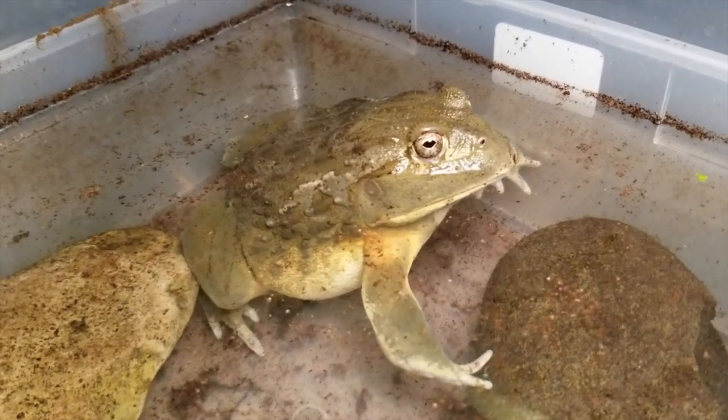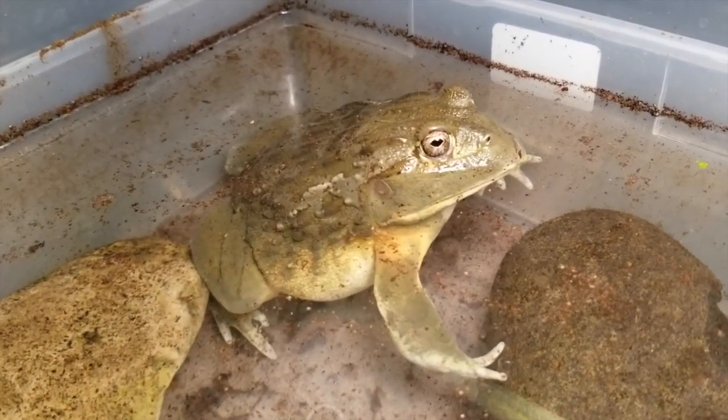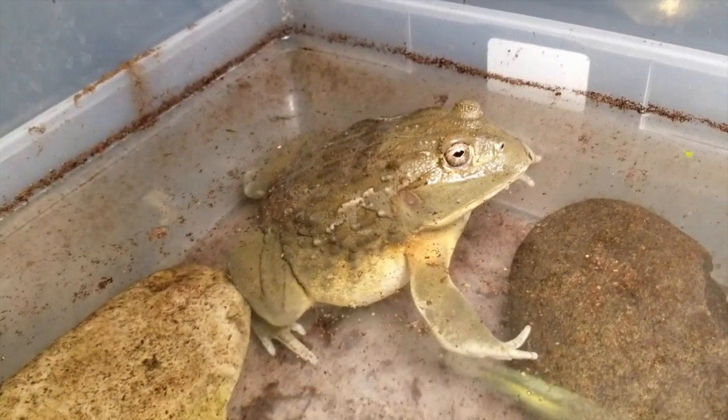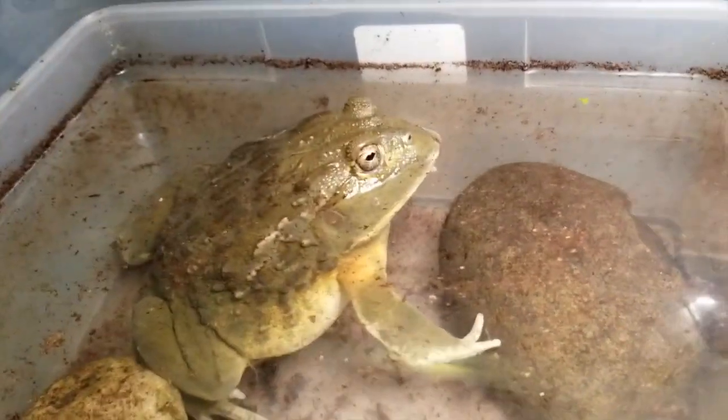Alright, well if you guys liked that, subscribe, like, all that good stuff. Get ready — Bob's getting ready to eat his first live mouse. So if you're into that kind of stuff, stay tuned. He's getting big.